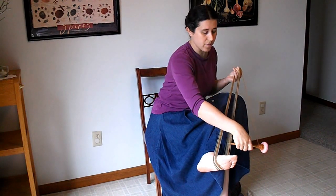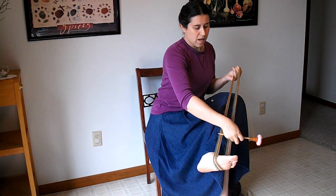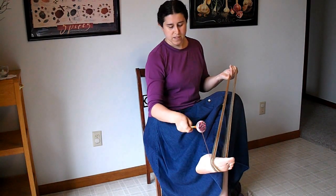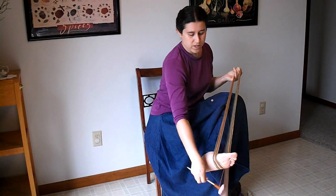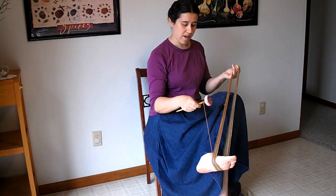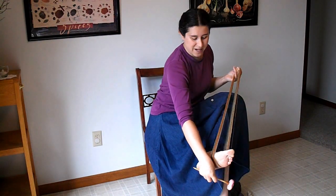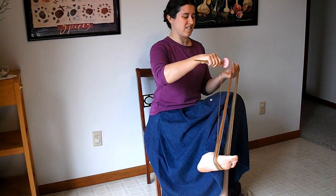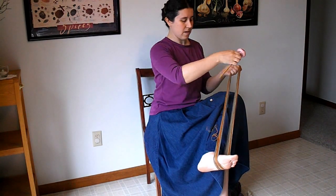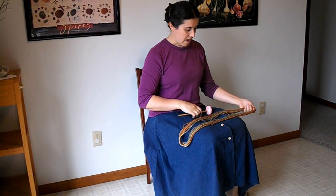The exception might be sometimes with some weaving yarns — I would leave some of the finishing until it's actually in the cloth. But the rule of thumb for a handspun is that your yarn is not done until it's finished. So there I have my skein.